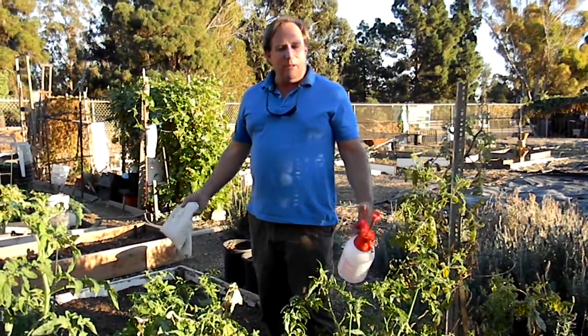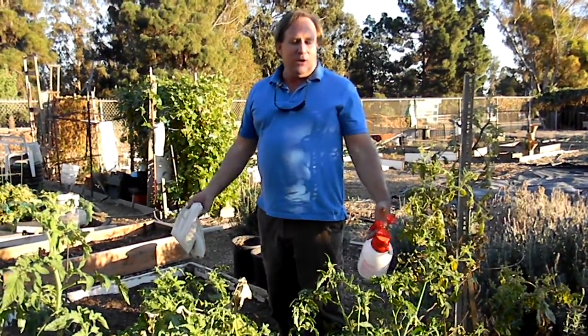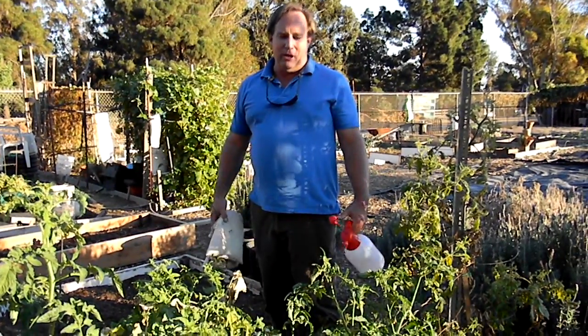Hi, this is Chris, Ladybug Company, and I'm here in a vegetable garden with a large bush-growing tomato plant.